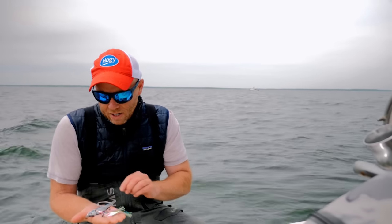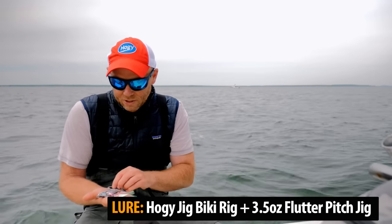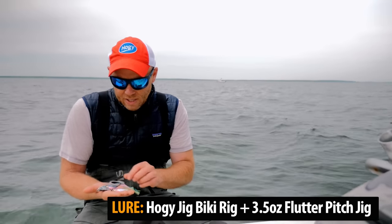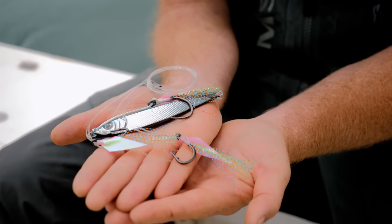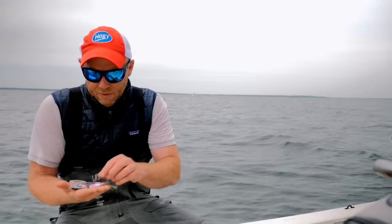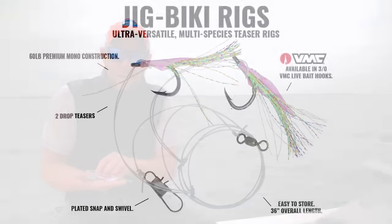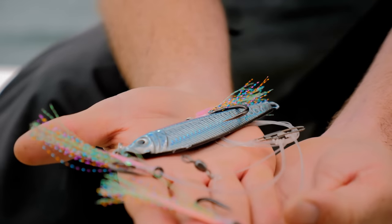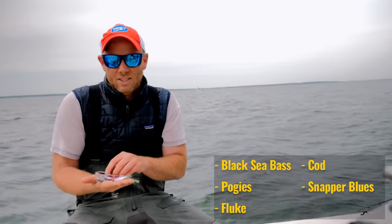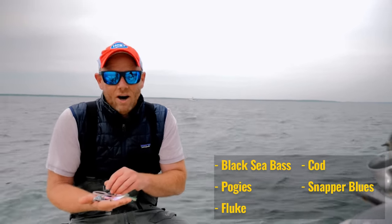Hi folks, Captain Mike here. I'd like to introduce our new jig beaky rigs. The reason they're called jig beaky rigs is they have a very similar feature to a bait-size sabiki rig, with the teasers and the backflash on the hook. But they're rigged with — depending on the rig size — anywhere between 30 and 60 pound test premium mono. They're designed to serve as teasers for larger bottom fish such as sea bass, large porgies, fluke, snapper, even cod.